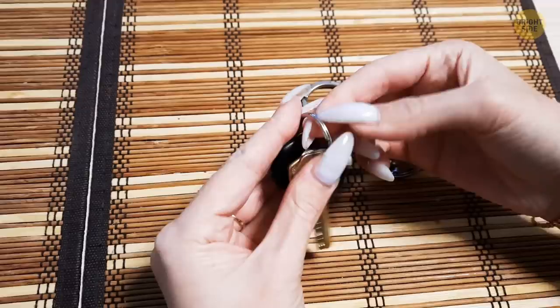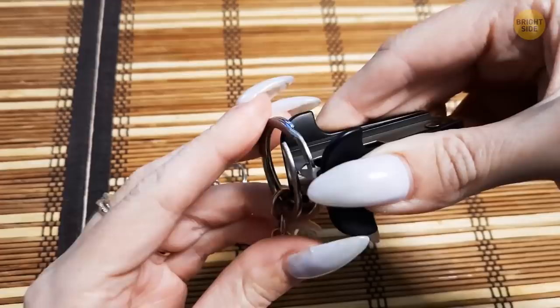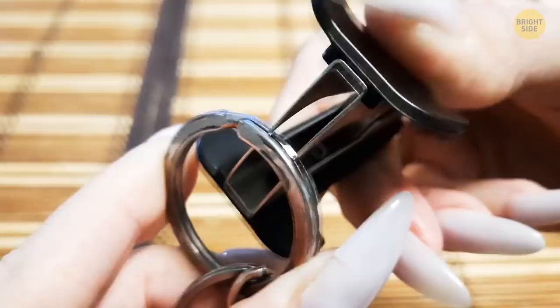No more sacrificing your fingernail on that key ring your friend got you in Cabo. For a frustration-free way to add a new key to your ring, grab a staple remover and wedge its teeth between the coils. Create even more space by pressing down — there's no need to cry over spilled milk.